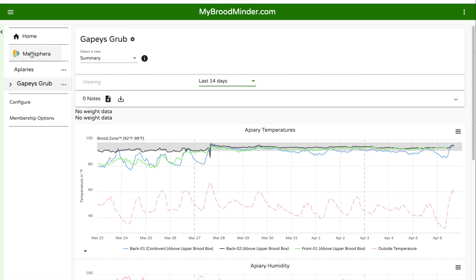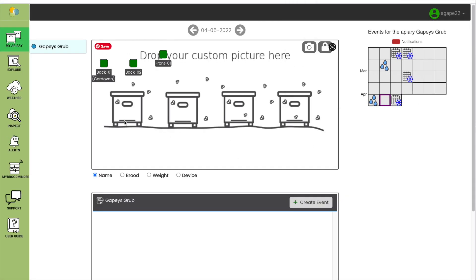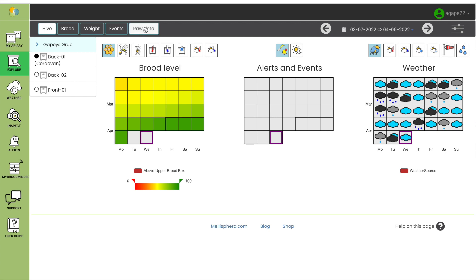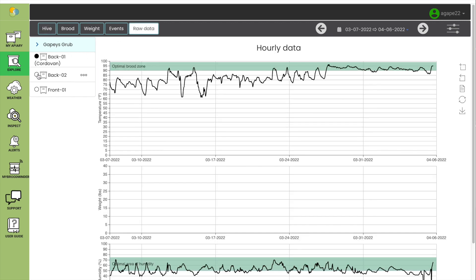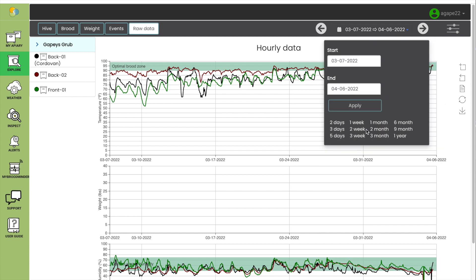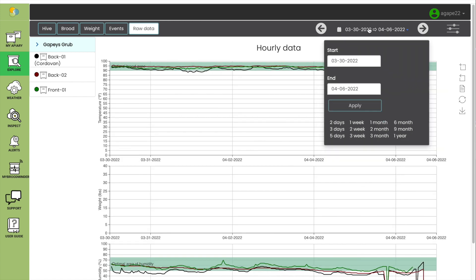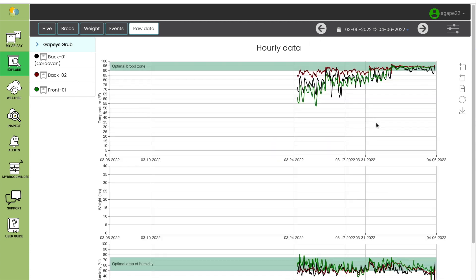There's another website you can go to to look at graphs, and that is Melisfera. It uses the same password as your MyBroodMinder. This one is also a little bit tricky to find the graphs — you need to click on Explore on the left, the second icon from the top, and then click on Raw Data in the top left. Then you can click on each of the hives to show all three at once, or just view one hive at a time. This one also has various lengths of time that you can select from, and you can also custom set your start and end timeframes. It also shows the temperature and humidity of the hives.